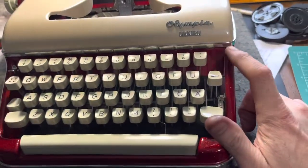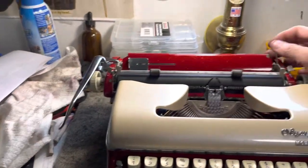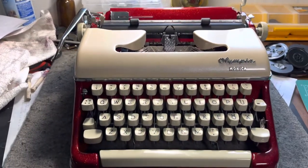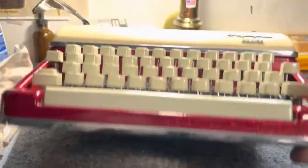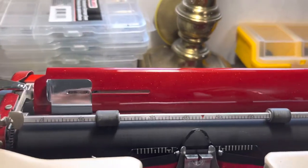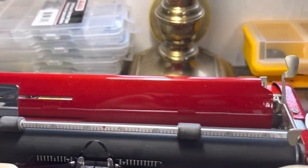It doesn't have a tab like the other Olympias — it's cut down, it doesn't have the cool switchblade paper rest. But it is a great typing machine and it's ready to go. Very clean underneath, inside and out. It just shines and sparkles. I love it. I'll probably do more like this because I'm just in love with the way that that looks — get some other colors going.